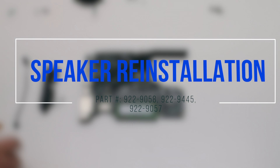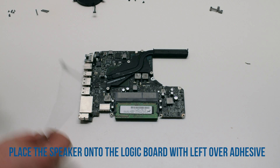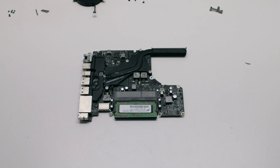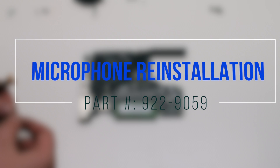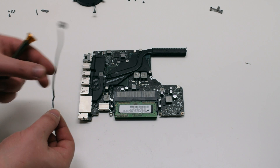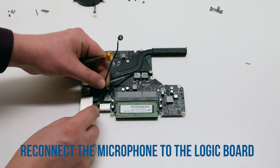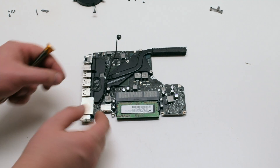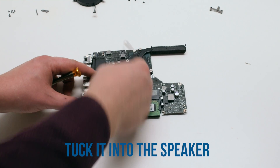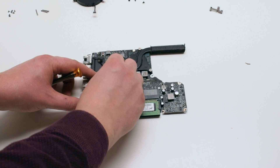Speaker reinstallation: place the speaker onto the logic board using the leftover adhesive. Microphone reinstallation: reconnect the microphone to the logic board first, then trace the microphone down along the speaker and tuck it in.